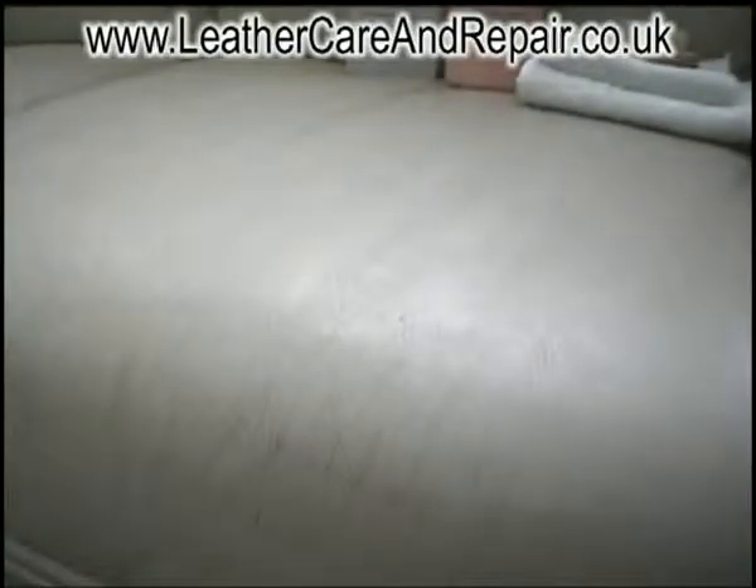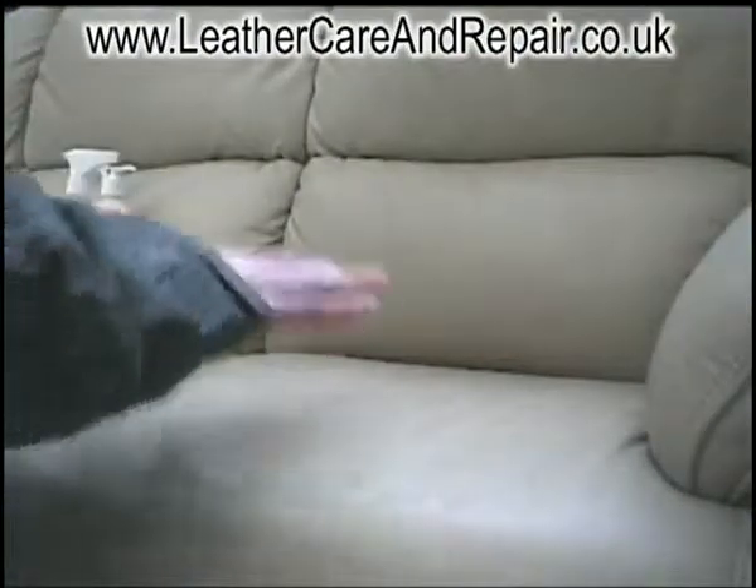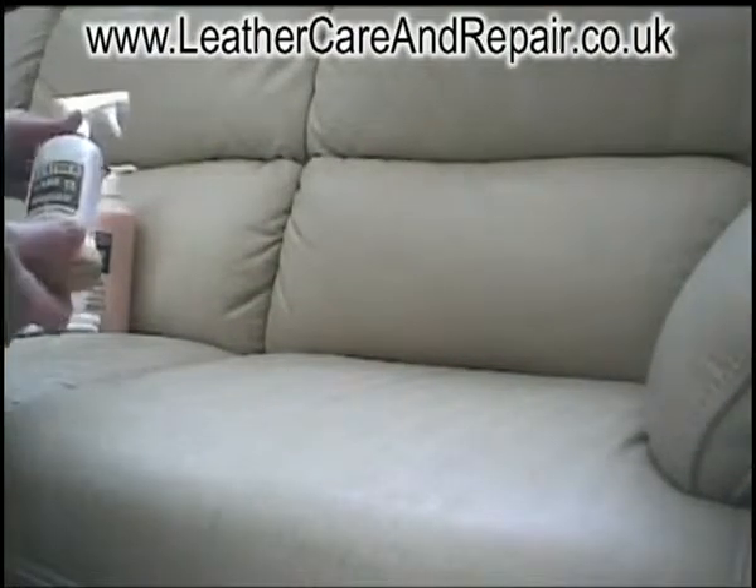Hopefully you can see from the picture how dirty this leather is. This should come up like new. The first thing we're going to do is clean the leather. For this all we need is our cleaning brush and our leather cleaner.